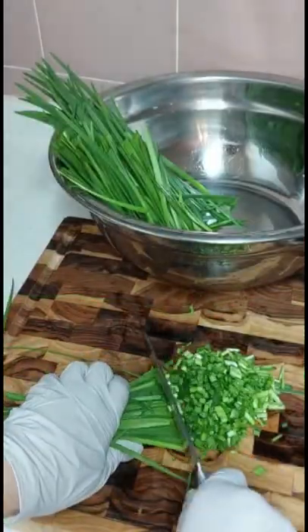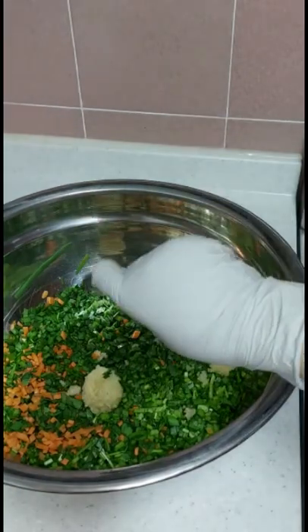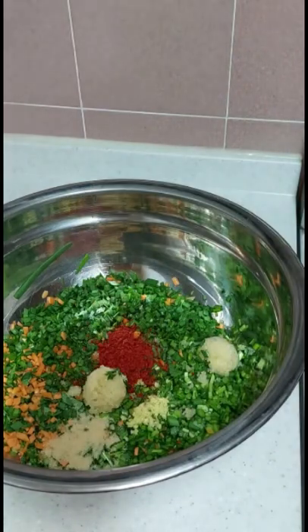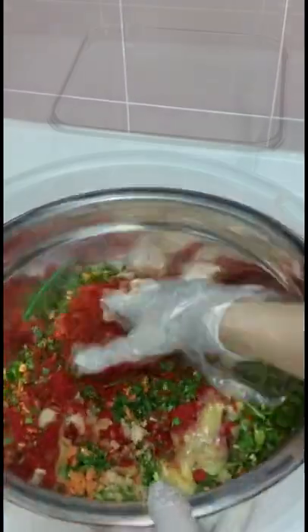Finely chopped garlic chives, one eighth of carrots, and add 4 tablespoons of fish sauce, 2 tablespoons of minced garlic, one quarter of a tablespoon of minced ginger, 1 tablespoon of sugar, 10 tablespoons of chili powder, 10 tablespoons of finely mashed pineapple, and mix.